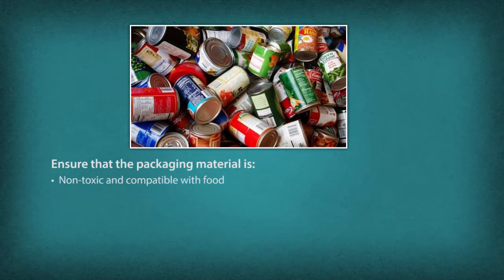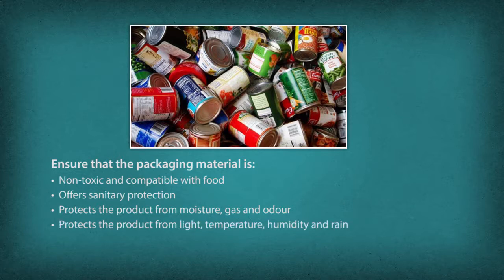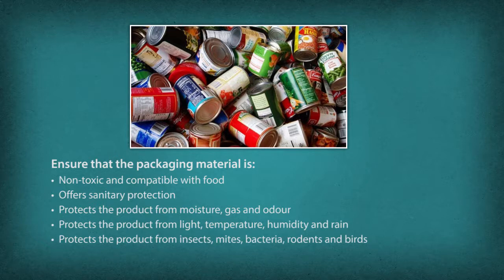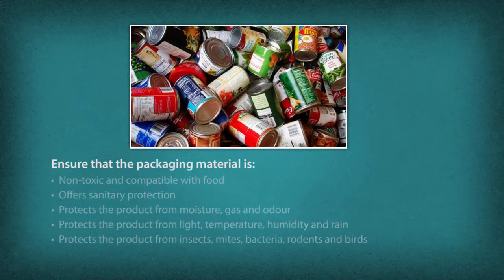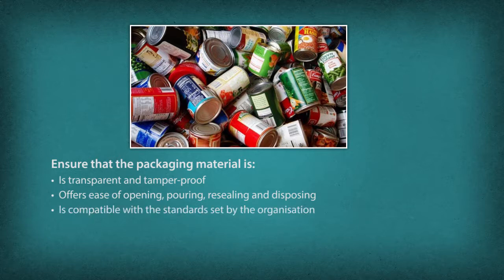Packaging must be non-toxic and compatible with food, and must offer sanitary protection. It should protect the product from moisture, gas, and odor, and from light, temperature, humidity, and rain. It should also protect the product from insects, mites, bacteria, rodents, and birds. The packaging should be transparent and tamper-proof, offering ease of opening, pouring, resealing, and disposing, and should be compatible with the size, shape, and appearance standards set by the organization, at low cost.